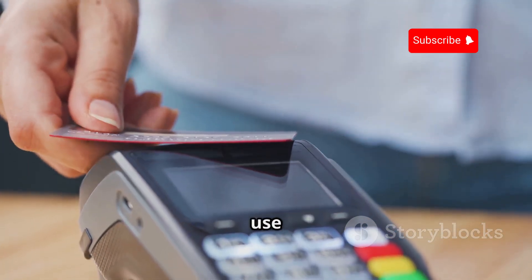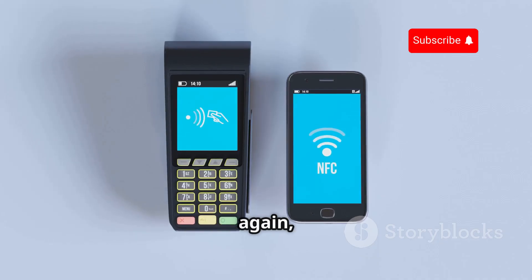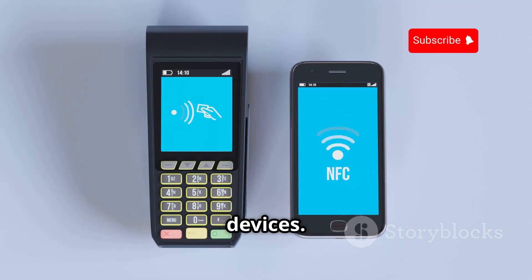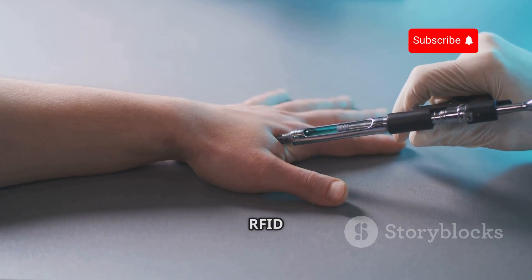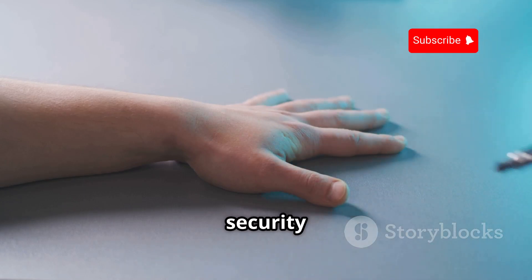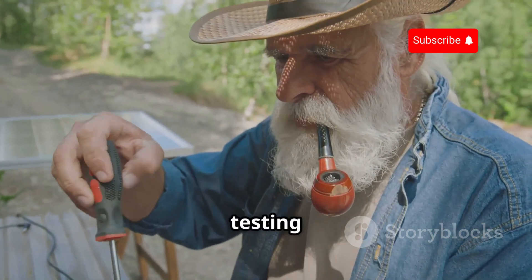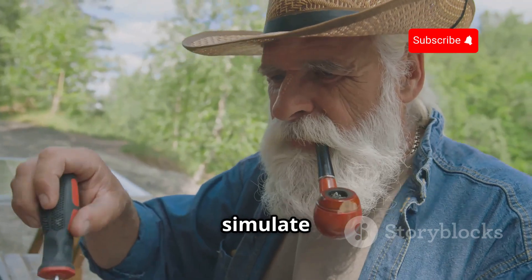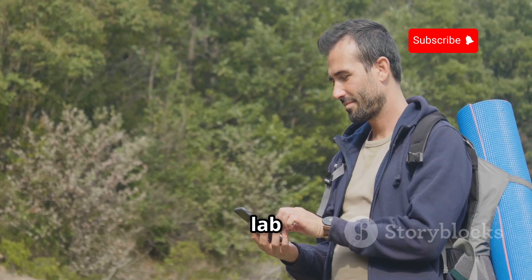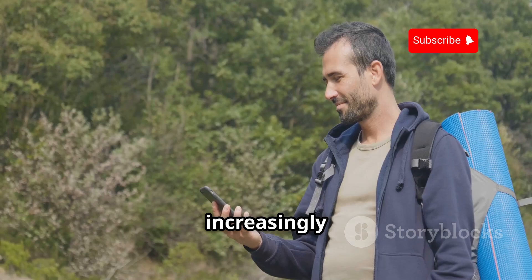Think about the possibilities. You can use it to clone access cards for educational purposes only, of course. Experiment with NFC payments, again responsibly. Or even prank your friends by messing with their RFID-enabled devices. By emulating different RFID tags and analyzing their responses, you can gain valuable insights into the security and functionality of these systems. It's like having a pocket-sized RFID lab that lets you explore, experiment, and innovate with this increasingly ubiquitous technology.